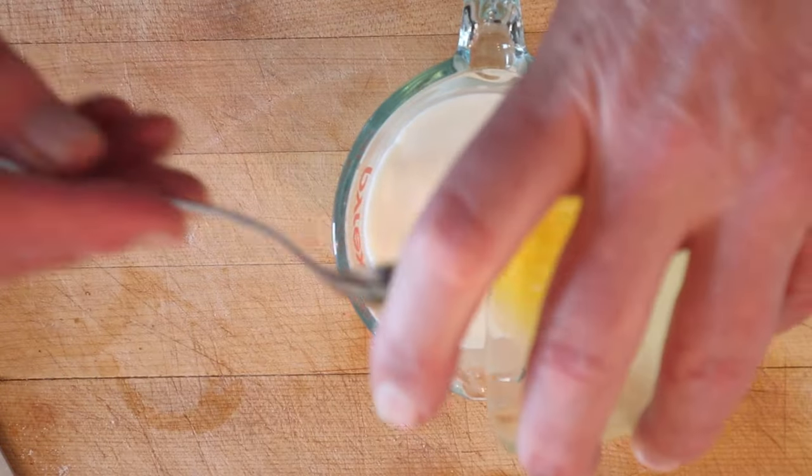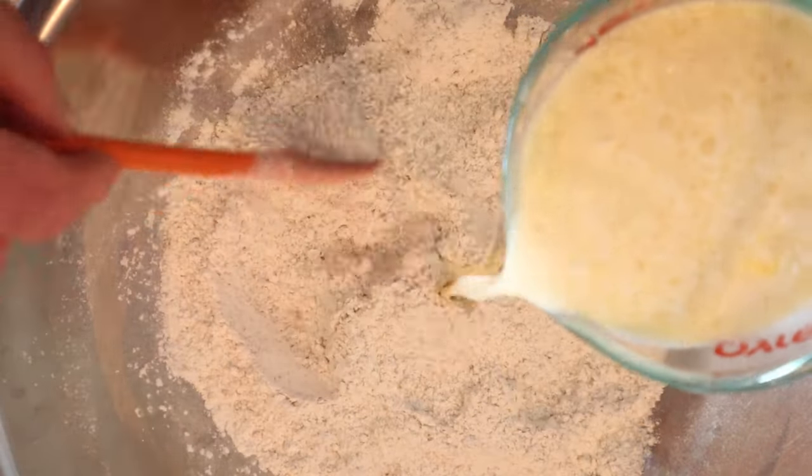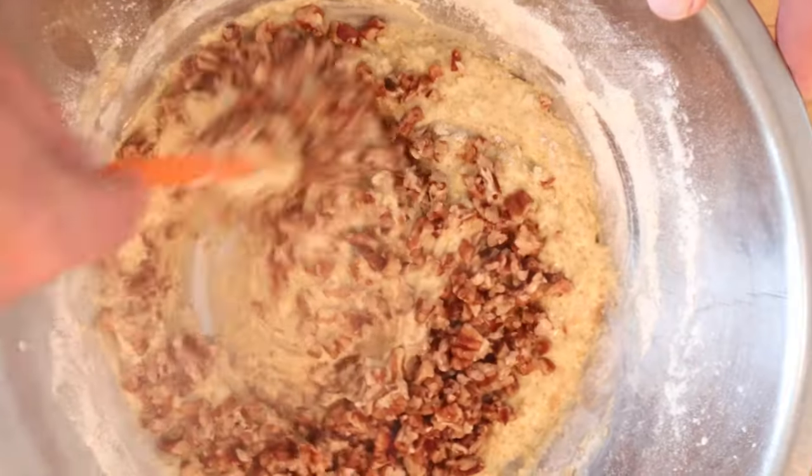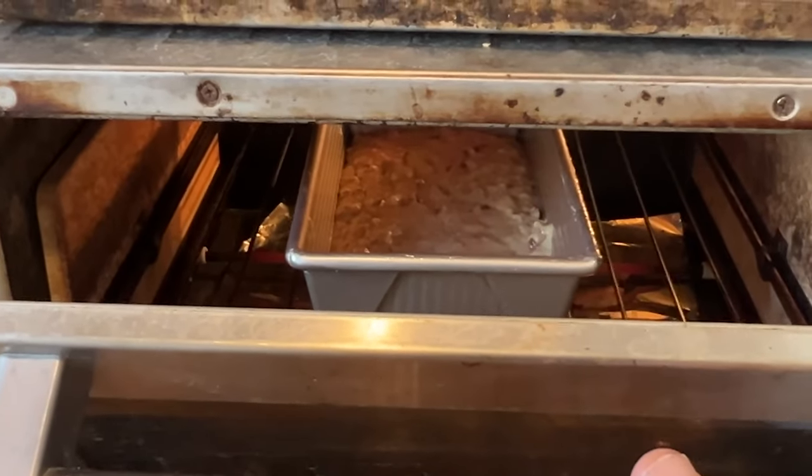Combine milk, beaten egg, and melted shortening. Combine that with the dry ingredients. Now we mix our wet ingredients into our dry ingredients and the pecans. We put that into a greased loaf pan and bake in a 350 degree oven for about an hour.